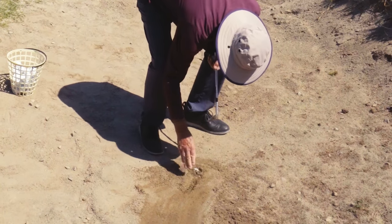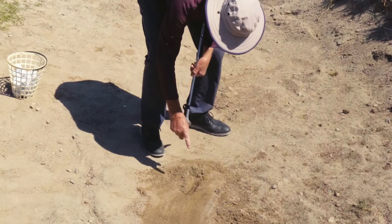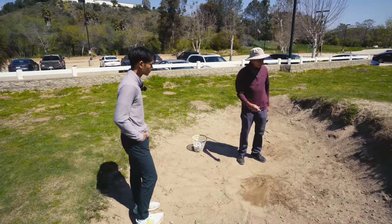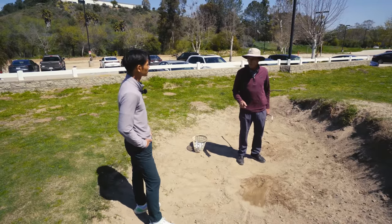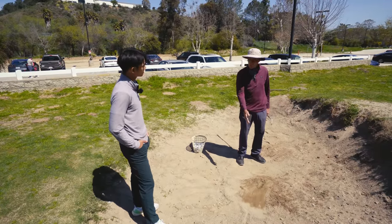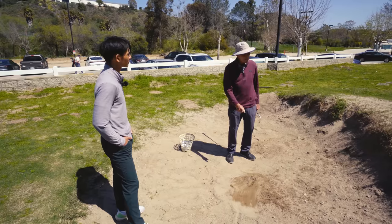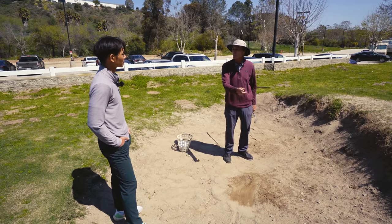Technically, if you get a buried lie and you can't find the ball, you get one dimple. They used to have a rule where if you hit the wrong ball in the sand you'd be penalized, but people were unearthing too much of the ball to identify it. So now you get one dimple — if you hit it and it's not your ball, you're allowed to restart the search and find it again.